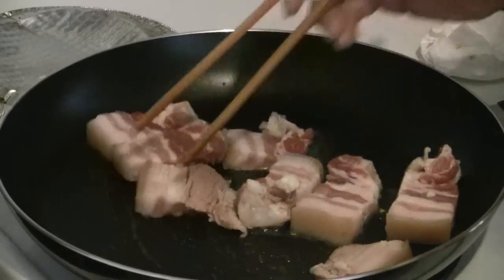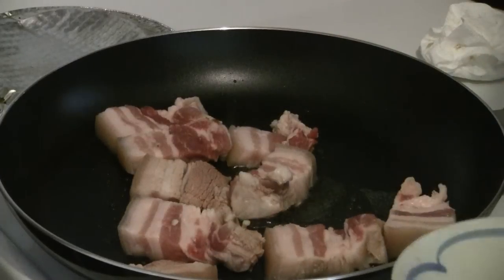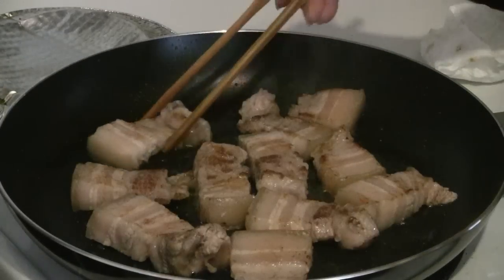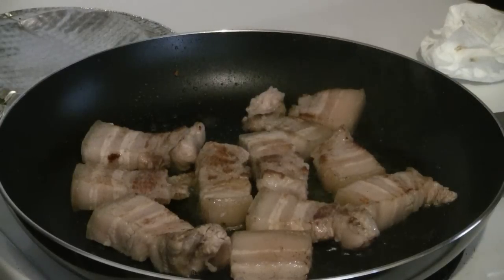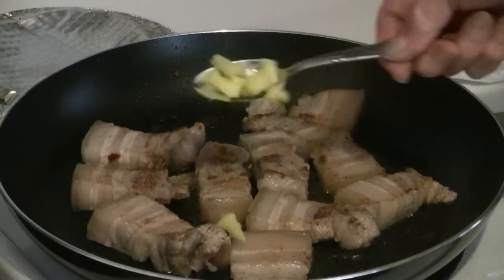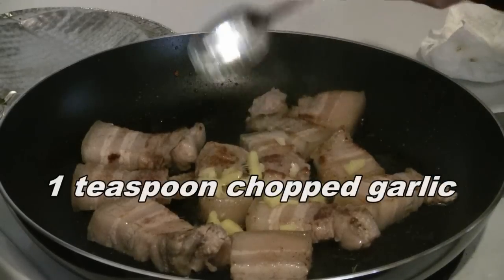Preheat the pan at medium heat and put one teaspoon of cooking oil. Let the pork belly grill for about one to two minutes on each side. Then add one teaspoon of chopped ginger and one teaspoon of chopped garlic.